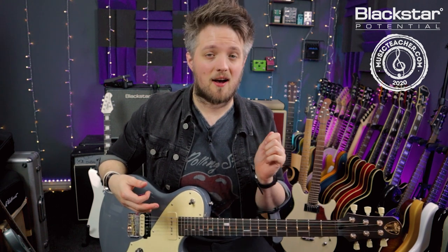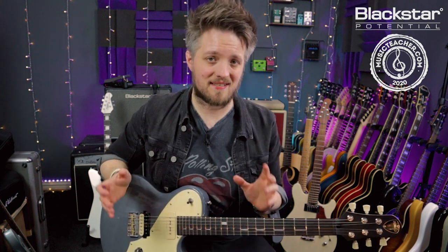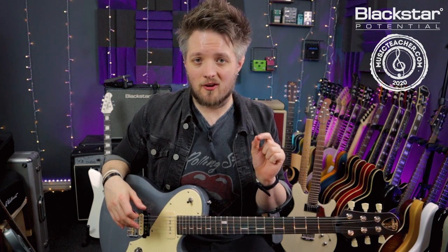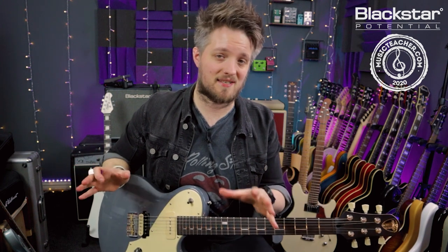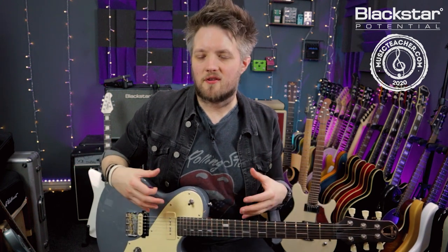Chances are many of your favorite bands, especially on the heavier edge of things, are probably dropping their tuning in some way. So in this lesson we're going to look at the basics of drop tuning and learn some principles on how you can use this, and talk about how you can apply this to other tunings as well.